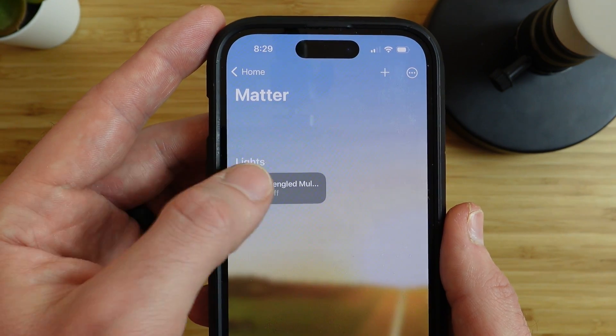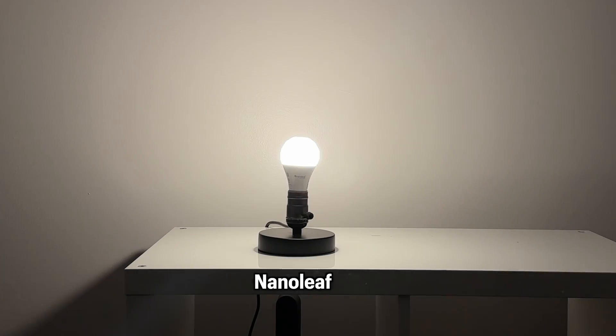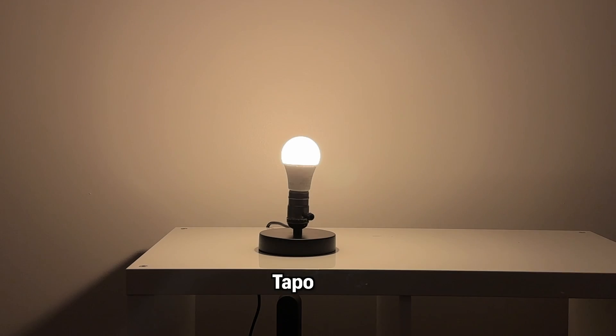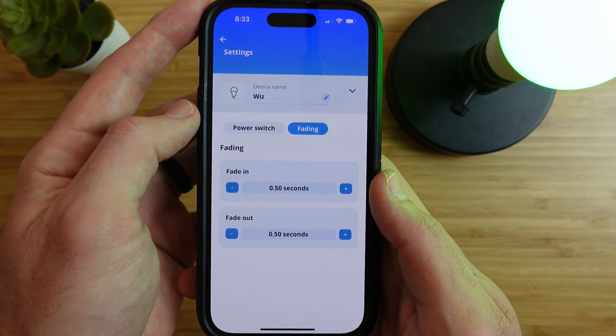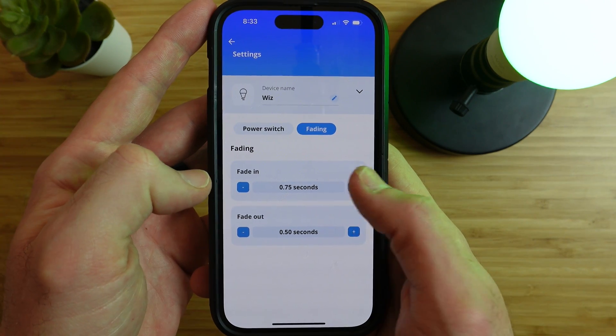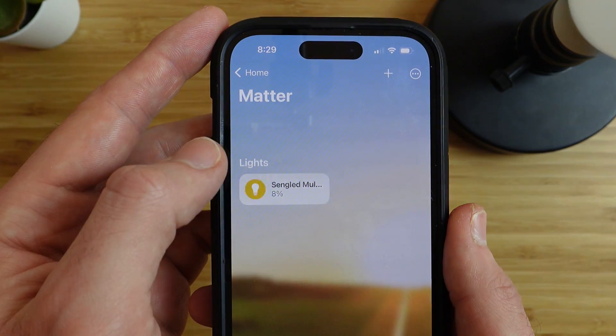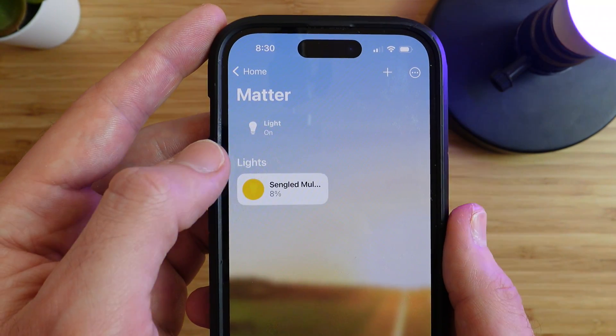One of my favorite features about a smart bulb is if it can fade on or off when turning on or off. This way, the light is not jarring and does not hurt your eyes — it's smooth and easy on the eyes, especially if the bulb is extra bright like Nanoleaf or Toppo. Wiz can fade as well, and you can actually adjust the fade in and out time length so you can choose your own speed. Sangled does not support fading, so it's more of a flash when it turns on or off — I don't like this personally.